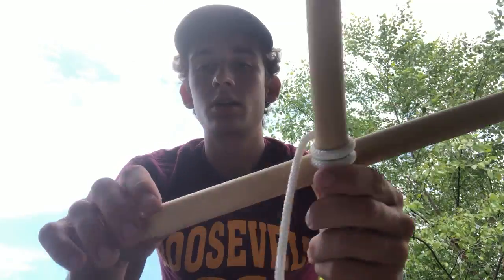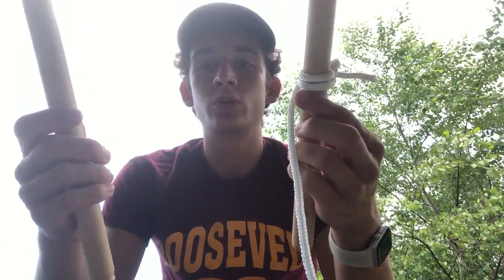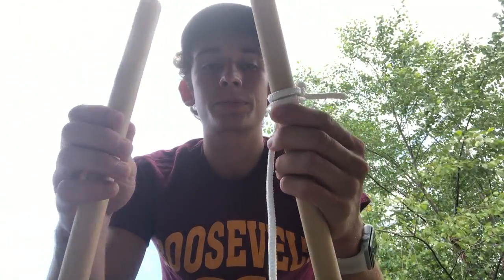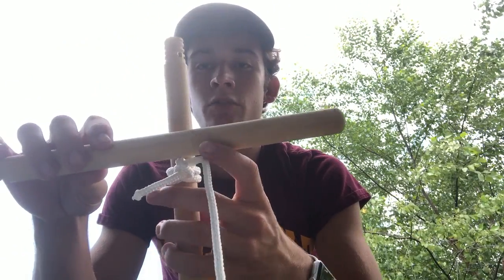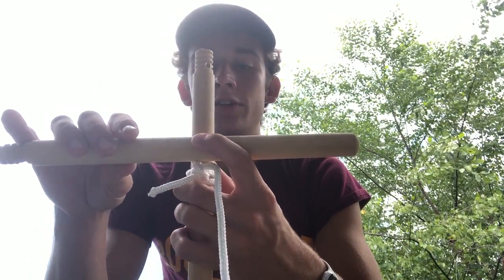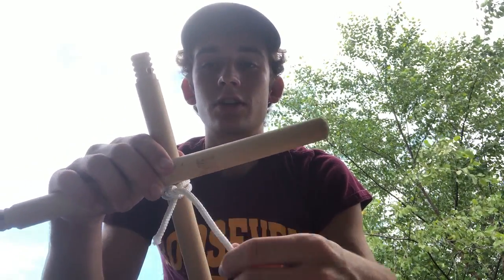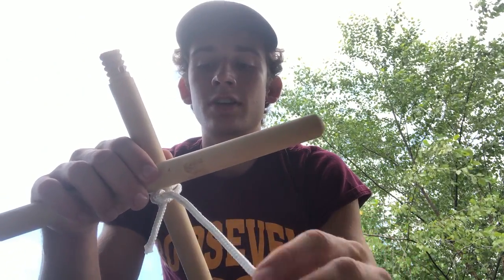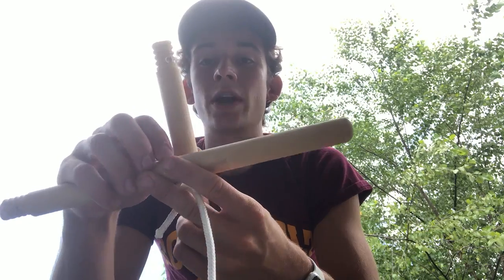So then for a lashing — that's the second part of the video — the purpose of a lash is to form a bond between two sticks, two poles, or whatever you're using the knot on. I like to put my stick above or below my clove hitch, and that will keep it from moving too much. A lashing is great for holding sticks together and it's very strong. So I'm going to do a square lash.